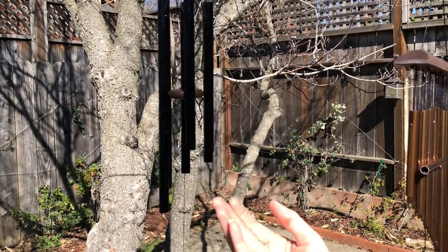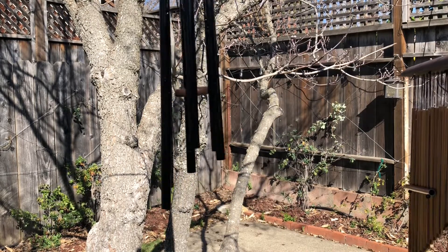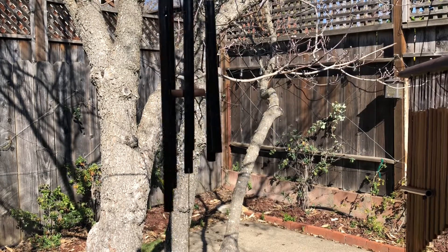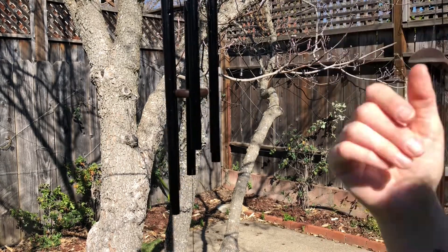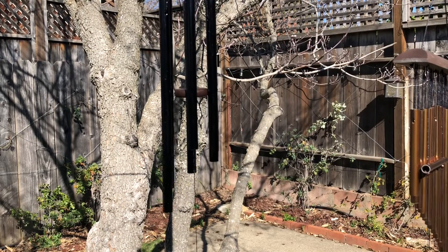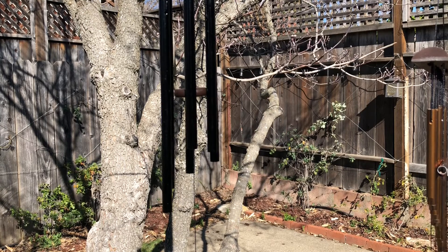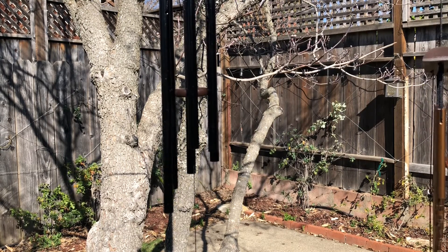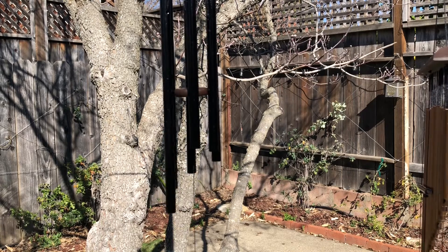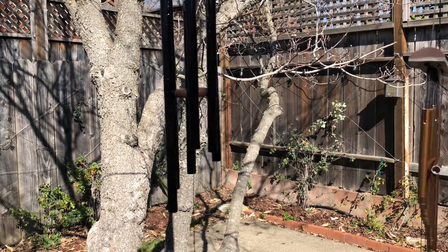And then we also have this lovely chime that's a little bit more simple. It just has the three chimes on it and also makes a really lovely sound — a little bit deeper than the other wind chime — and really looks nice. It's a nice way to just hang in the tree and have a really beautiful sound when you're outside and the wind is blowing and rustling through the leaves. It sounds really great and I'm really excited to have these in our yard.